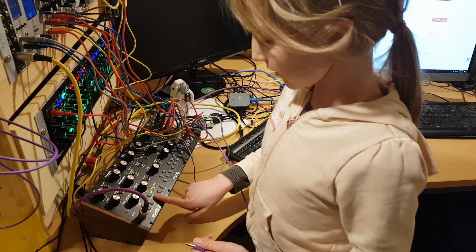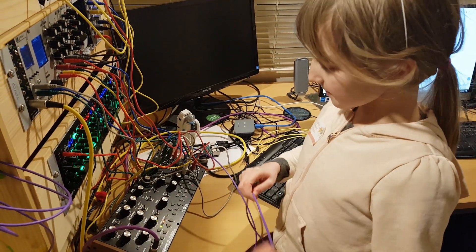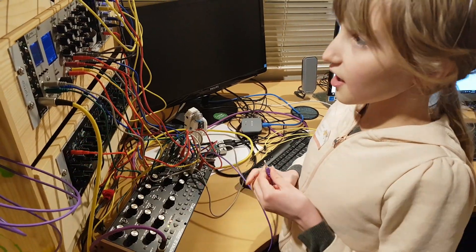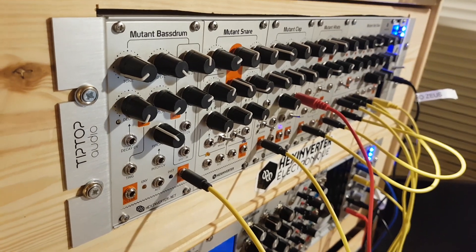Now I'm going to turn it on. There's a clock pulse in this purple wire every time one of these lights flashes. Now I'm going to plug it into the trigger on our bass drum here, so that you can hear it.